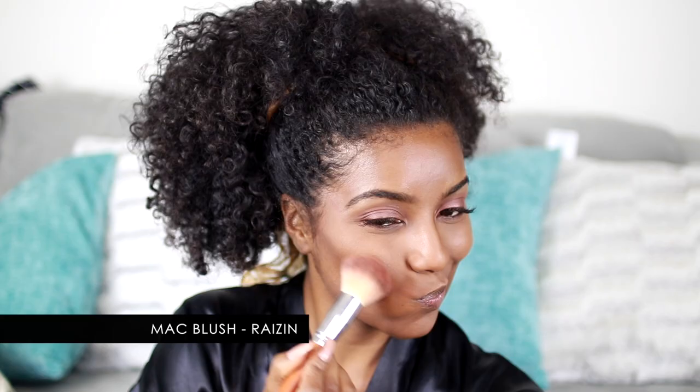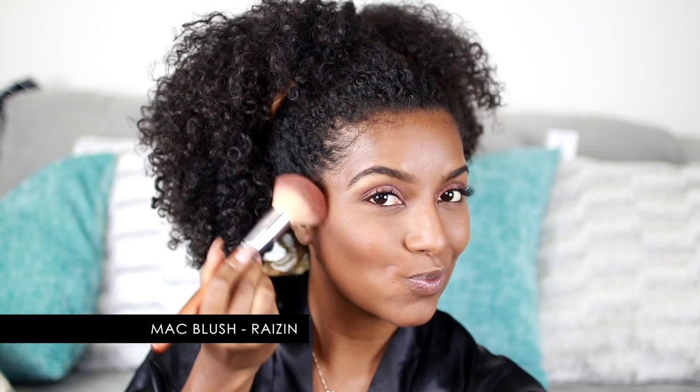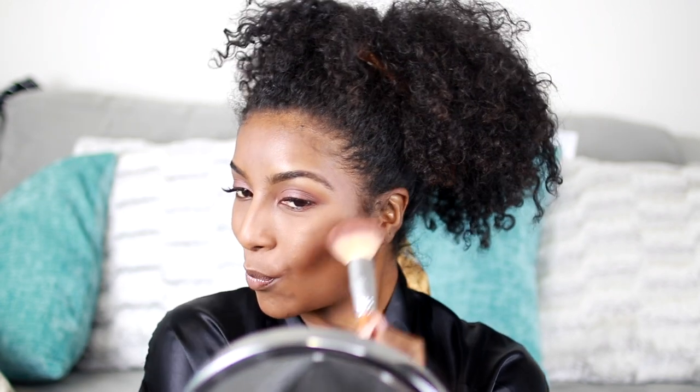Now I'm going with my all-time favorite blush — this is Raisin by MAC. As you can see it's a bit worn down but I'm just getting the apples of my cheeks and bringing it into my contour.